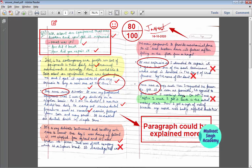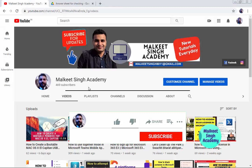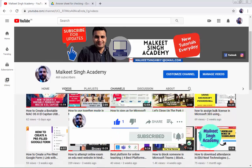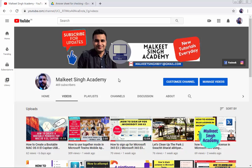If you are new to my channel, Milky Singh Academy is my YouTube channel, so do subscribe. I keep posting these kinds of videos which will be very helpful for you. Hit the bell icon so you will get notifications whenever I upload new videos.